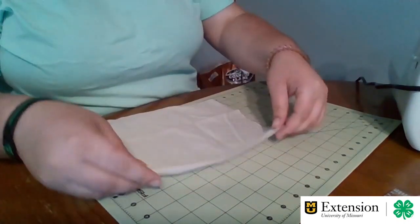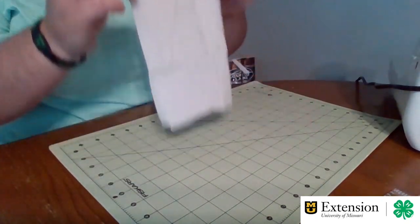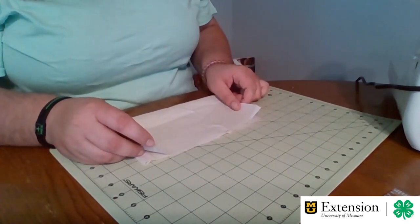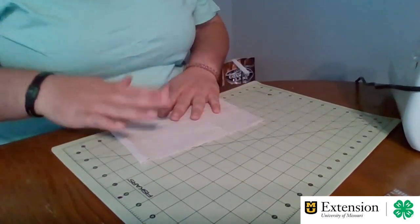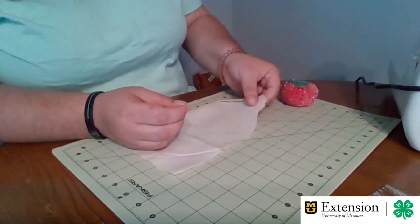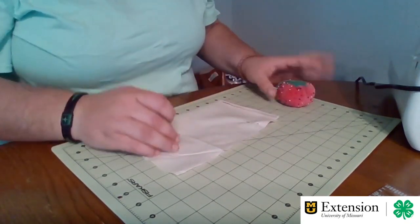Now with that fold at the top, we're going to take it and fold it in half, keeping the folded part on the outside. I'm just going to line up the edges of our fabric. Once our edges are lined up, we're going to take a few pins and pin the fabric in place so it's a little easier to handle when we're sewing. We don't need a lot of pins, just a couple.